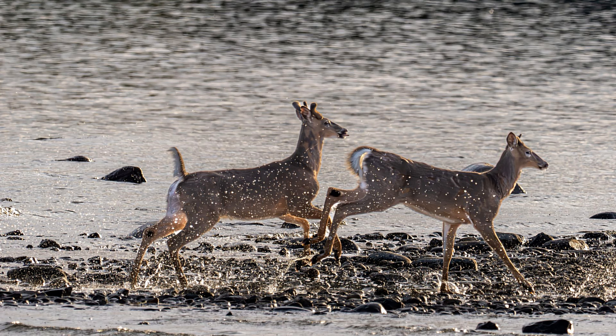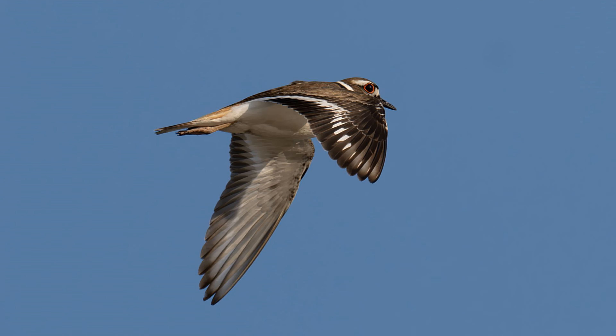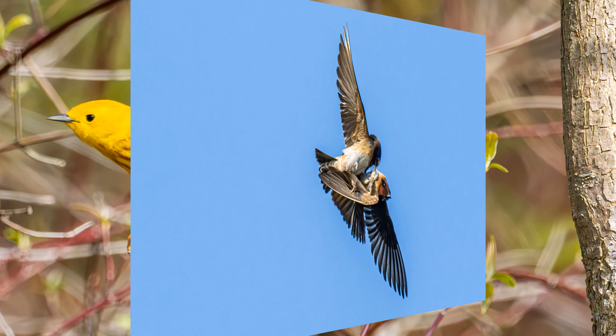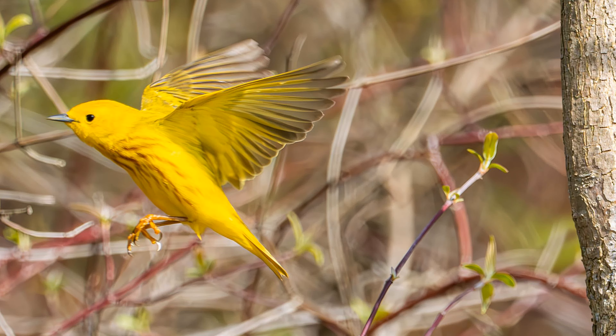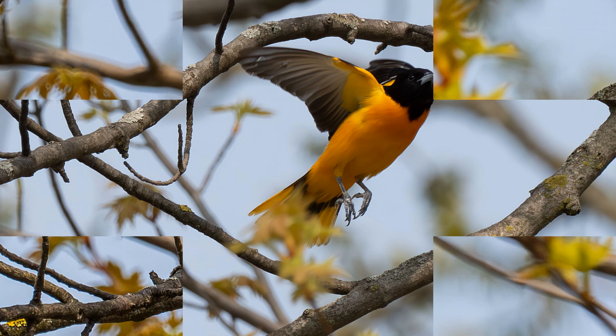Look at the deer! A killdeer — wow — in flight. Look at these little tiny flycatchers — I'm so happy with them. Yellow warbler. Baltimore Oriole. Baltimore Oriole taking off.